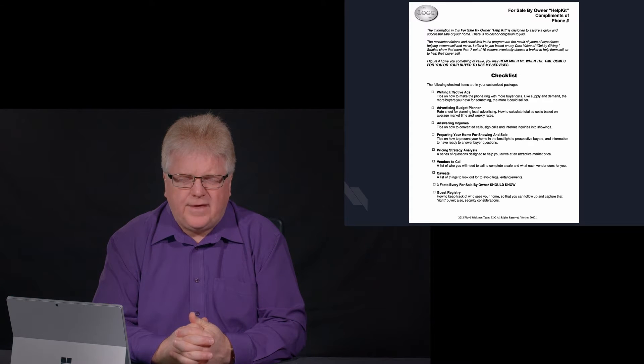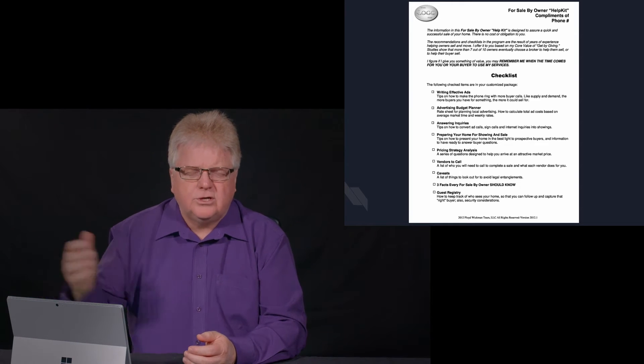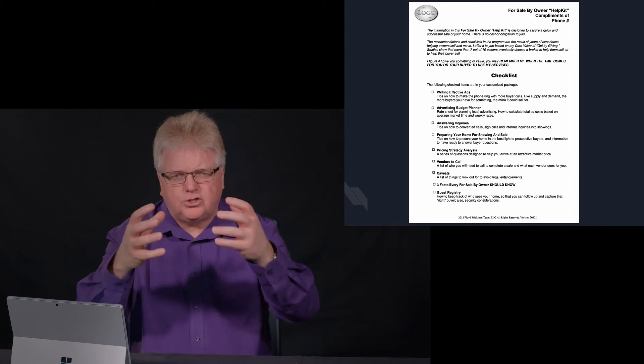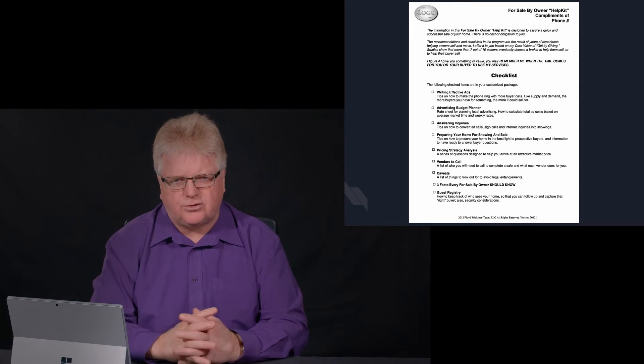We have to remember that the National Association of Realtors says that the average For Sale by Owner has to be touched seven times before they will list their house. Therefore, you're going to use the For Sale by Owner Help Kit to get in the door two or three times, maybe delivering one or two things at once from the articles available.